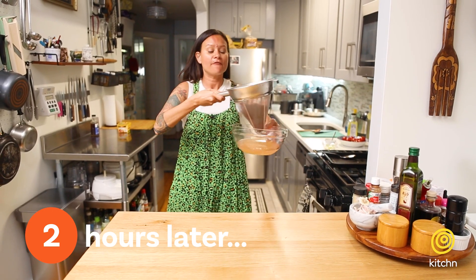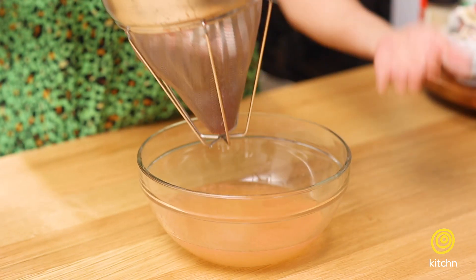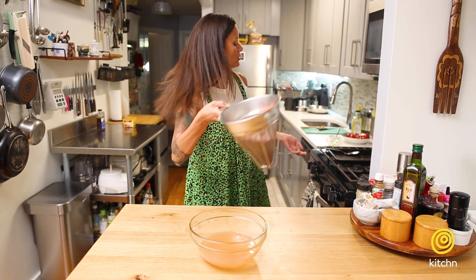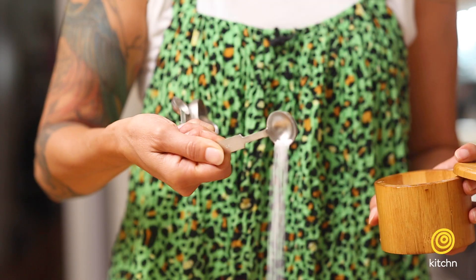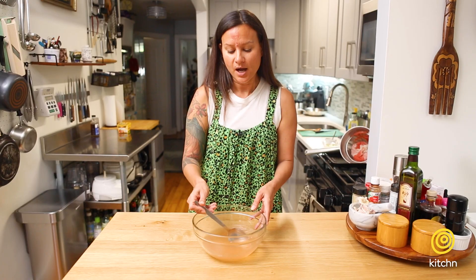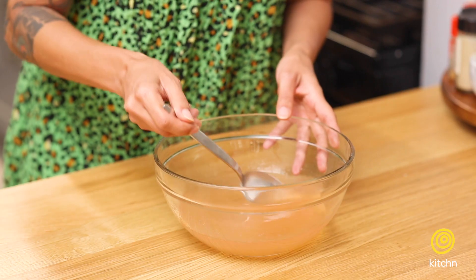A few hours have passed. You can see here that the tomato water has separated from the flesh. We're gonna season the tomato water with two teaspoons of salt and stir it until the salt granules have dissolved. It's good to season the water — it'll bring out all the flavors of all the food. We are all dissolved here and ready.